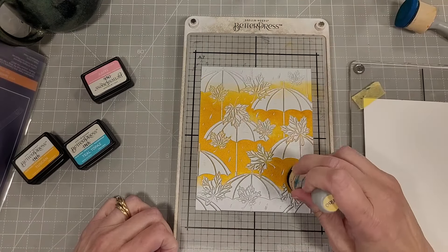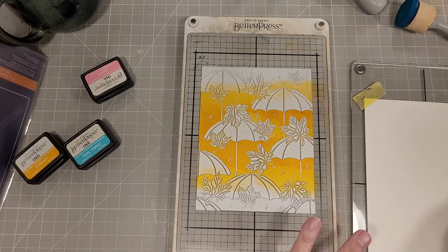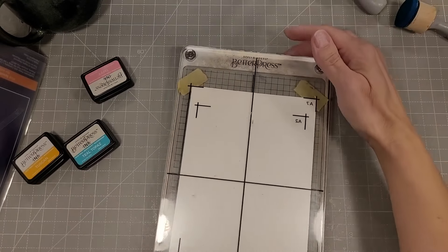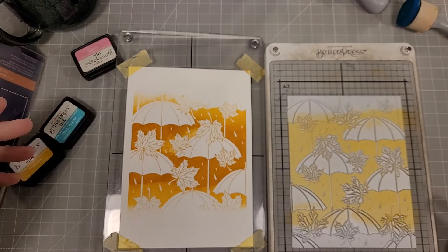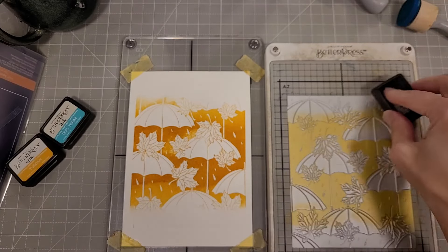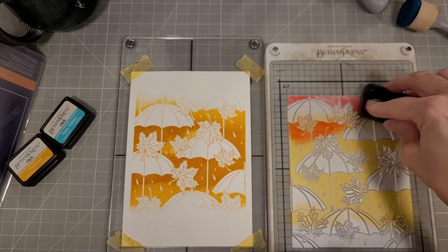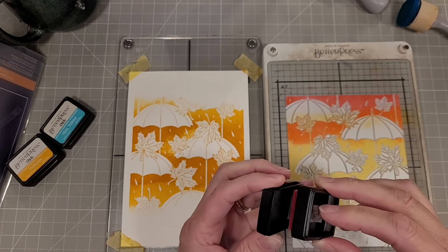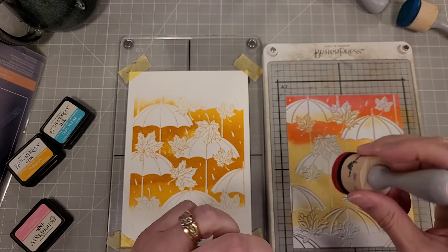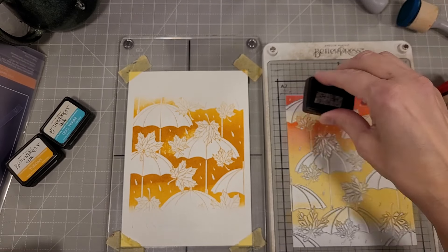I'll start out with the yellow of this trio and use my ink blending sponges to soften the edges, then run that through my die cut machine. We're going to come back with the Taffy, overlapping that with the yellow to help create a nice orange. I'll come back with my ink blender and soften the edges there too, because we don't want that to be a harsh line.